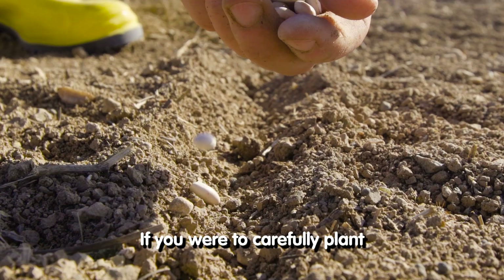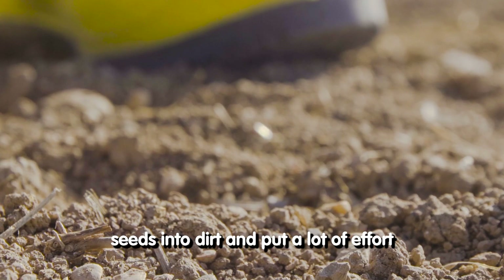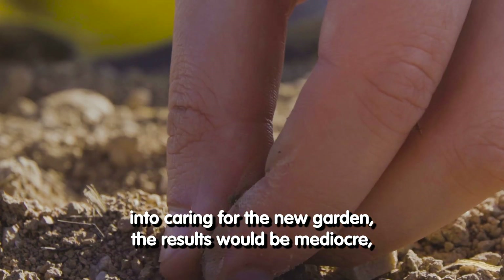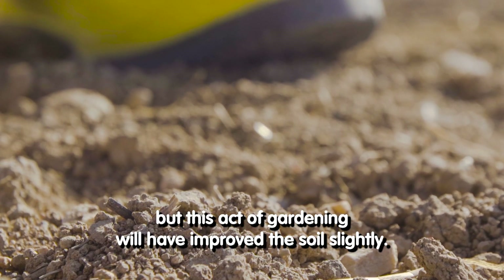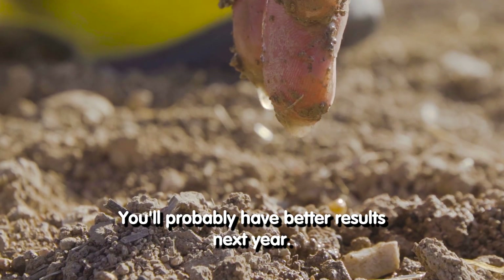If you were to carefully plant seeds into dirt and put a lot of effort into caring for the new garden, the results would be mediocre. But this act of gardening will have improved the soil slightly. You'll probably have better results next year.